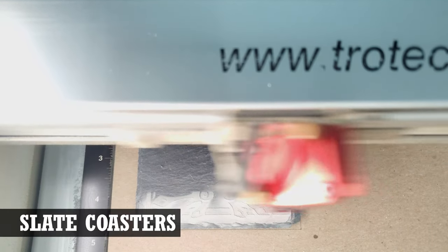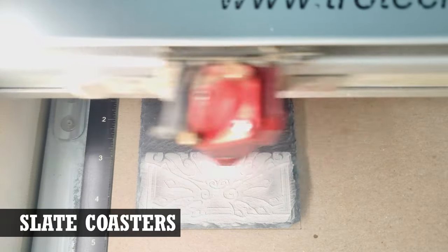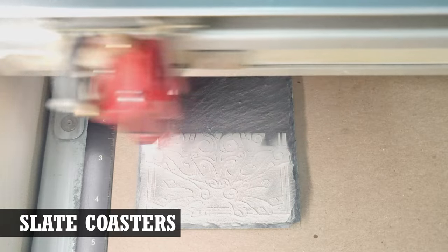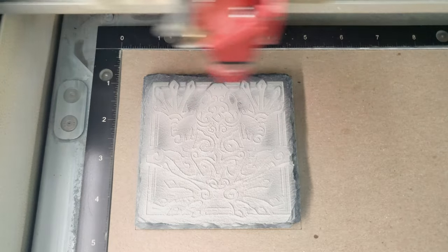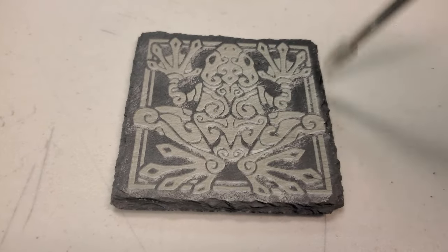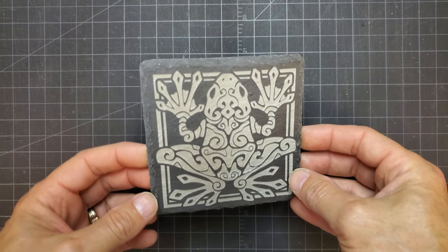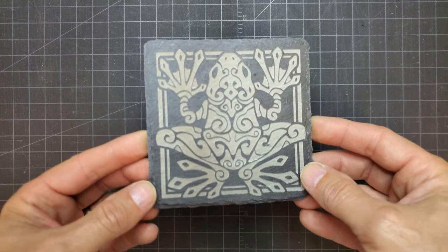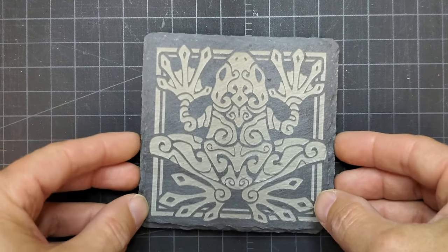I started with slate coasters, which seem to be pretty popular. It's great that they are already a finished product, so all you're adding is the engraving. Given the material, however, this would be on the slow end in terms of engraving time. It's also going to be somewhat expensive compared to the other options. They do engrave really nice. They even already have little adhesive pads on the bottom, so after removing any residual engraving dust, they are completely finished and ready to ship.